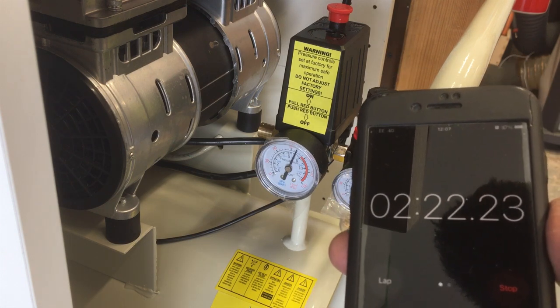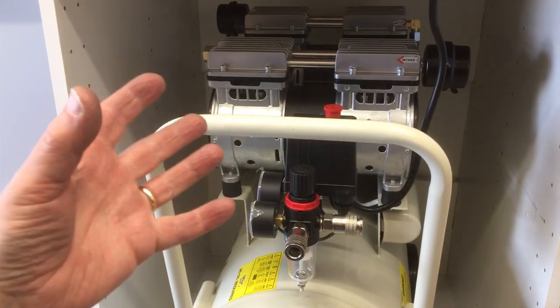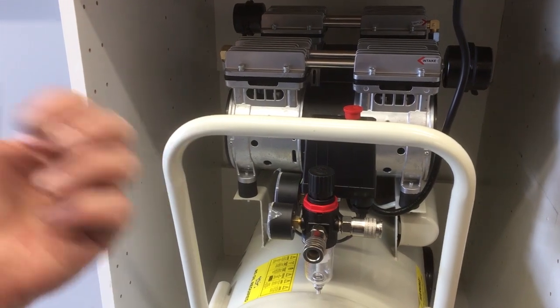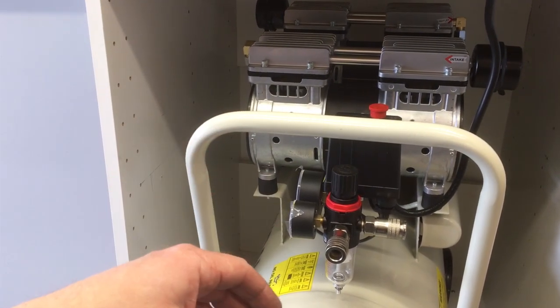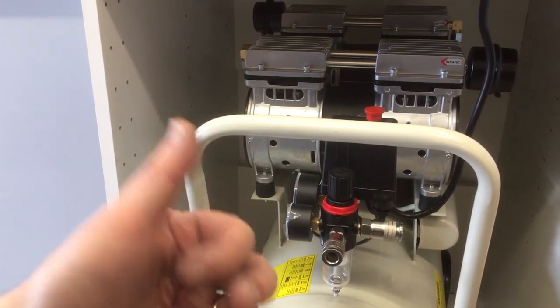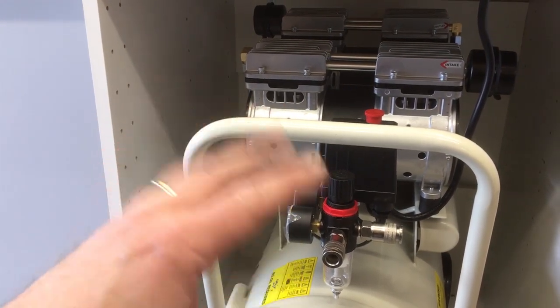Here we go. About two minutes twenty to fill up. In terms of noise level, that's absolutely fine. I live in a neighbourhood here — I don't think you'd hear that with the workshop door shut. You'd easily have a conversation over the top of that. Without changing any sound settings, I'll just fire up my lathe — which I'd also consider pretty quiet — and we'll try and do a bit of a comparison.